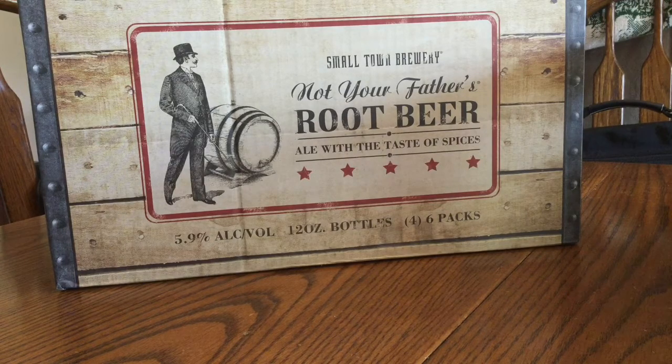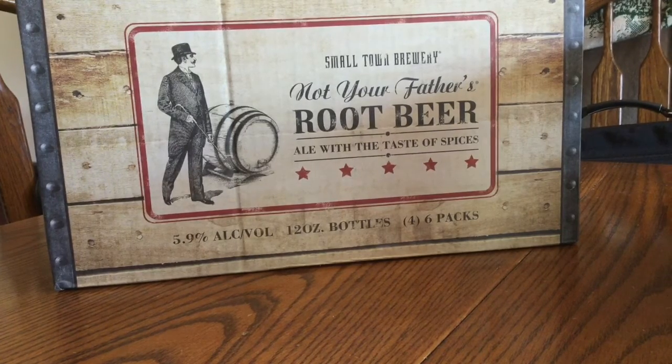This is a full case. My darling wife went and got it for me because it's $18 a six-pack where we live, and she was able to get a full case for under $50, so that was good. It's 5.9% alcohol, these are 12-ounce bottles, and let me do a little tasting here and see how it actually tastes.